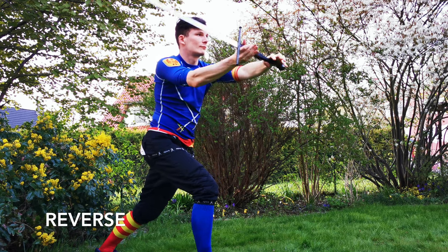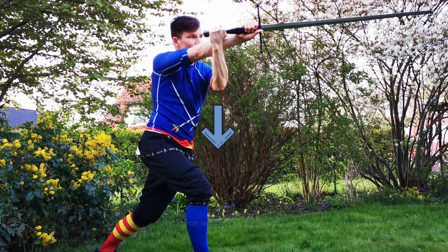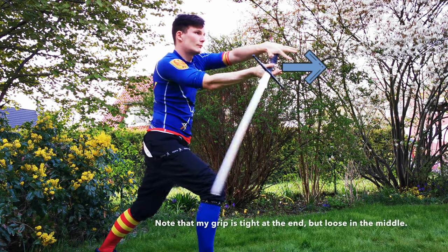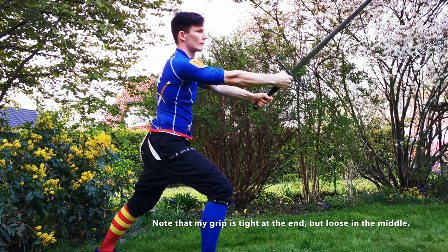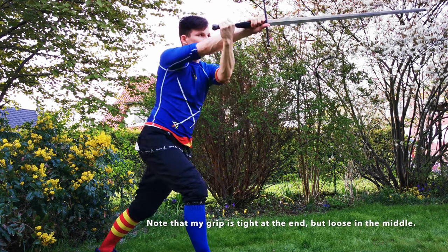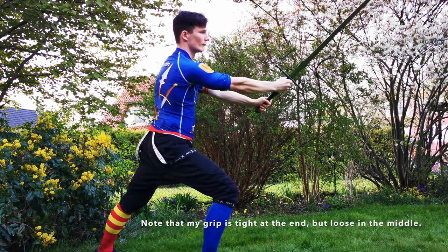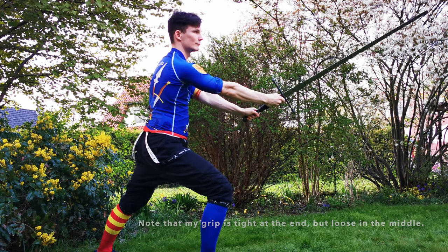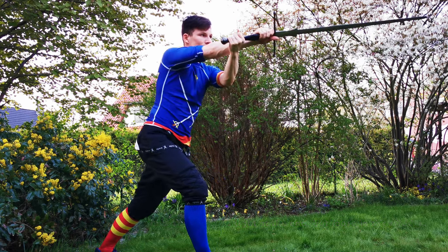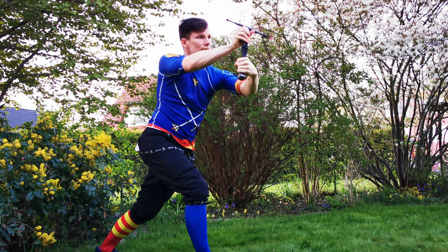Now pull down the pommel to your left with your left hand in a circular motion. With my right hand I pull back a bit as well, but I've usually found it better advice to concentrate on your non-dominant hand for better results. As soon as my hands aren't crossed anymore and my sword points back, I push forward with my right hand, shoulder and hip while my left pushes down and right, still circular.